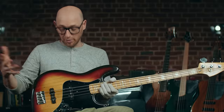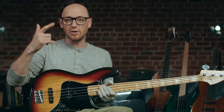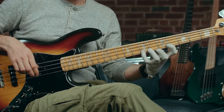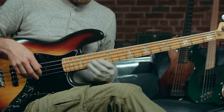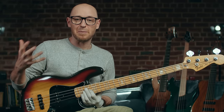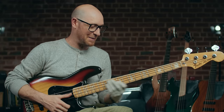And then you can have both pickups wide open, which gives you — from a picked tone — that jazz bass sound. That's the really famous jazz bass tone, and also that Marcus Miller slap tone.